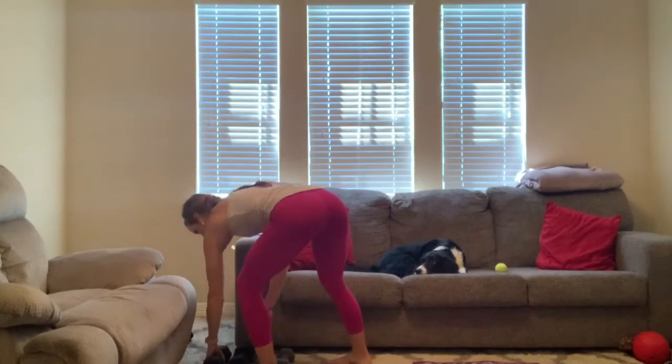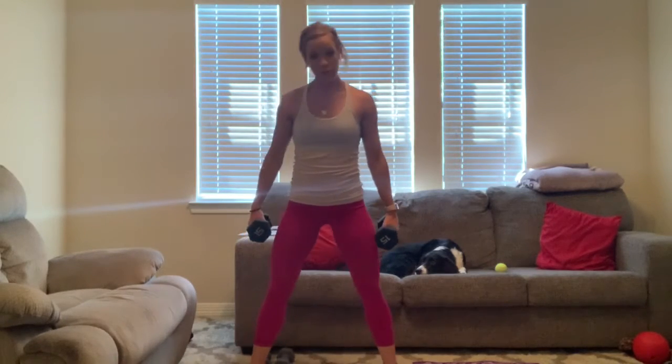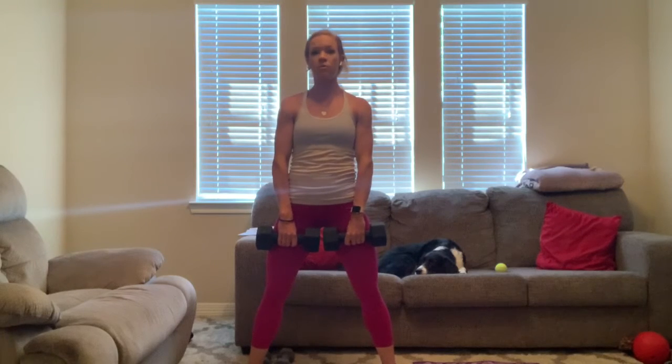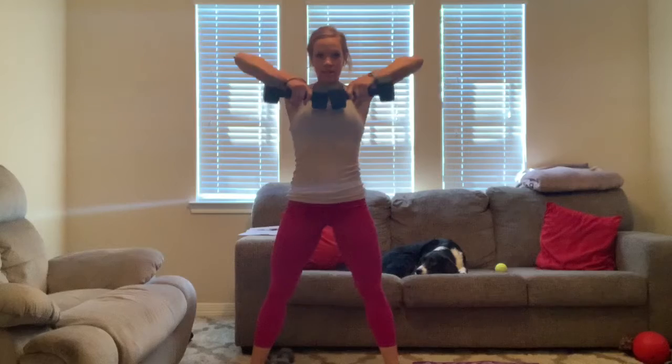Grab your dumbbells. We're going to do three sets of 10 reps. Let's go wide — make sure your feet are even. Shoulders back in three, two, one. Let's go. Down for one, two, three, four, five, six, seven, eight, nine, ten.